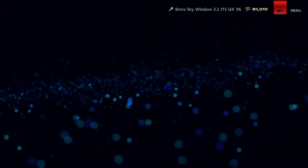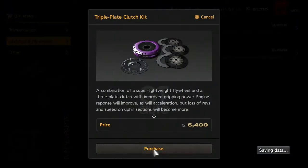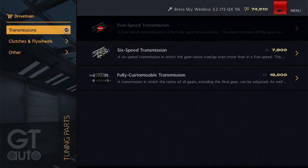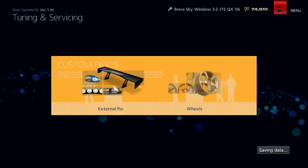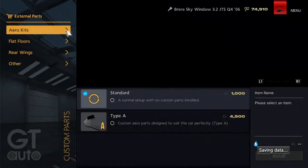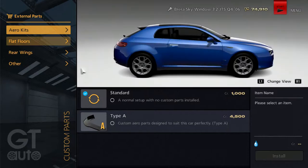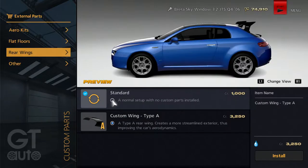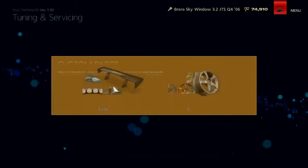We're going to have 489, I think that was. Because we've got more power, we're going to need a better clutch, just to be safe for this car. And then are there any custom parts that we can put on? Rear wings — we've only got this one.